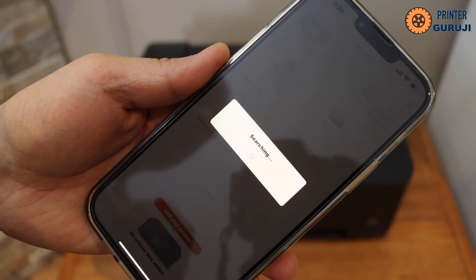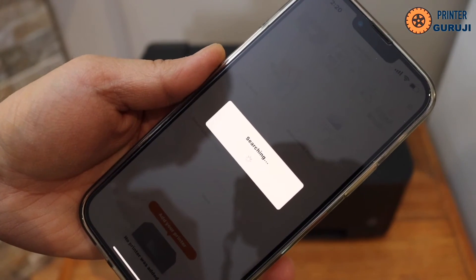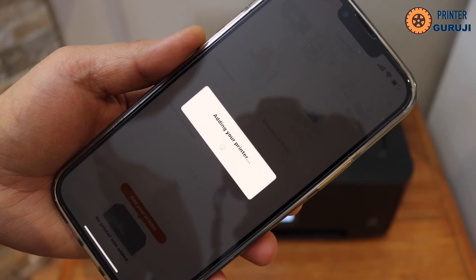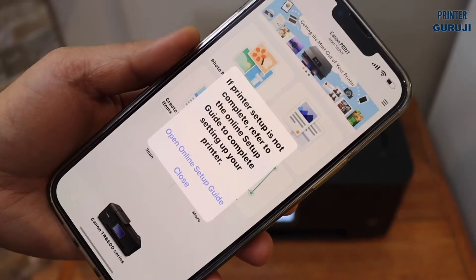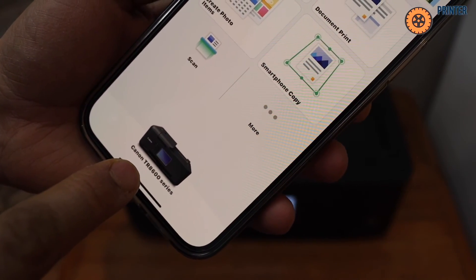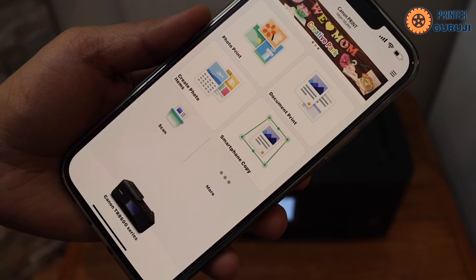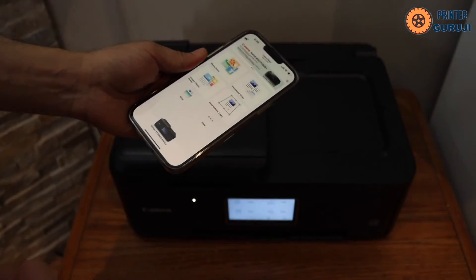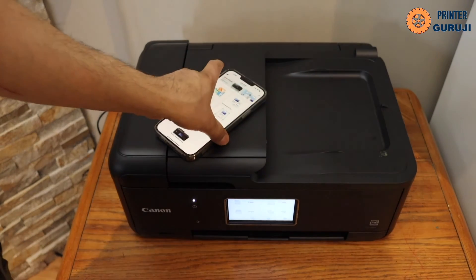The app may add the printer automatically, or you may have to select it manually. Close it and you can see the printer series listed. From here you can start using it for wireless printing and scanning. That's how to do the Wi-Fi setup of this printer — thanks for watching.